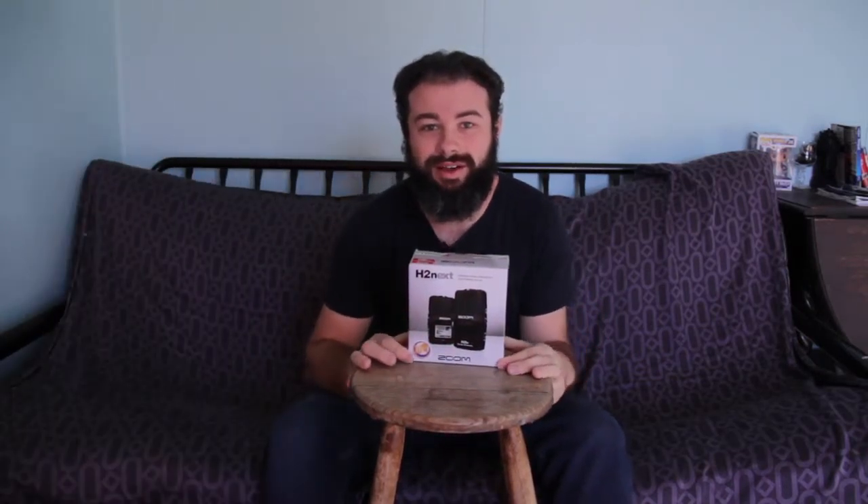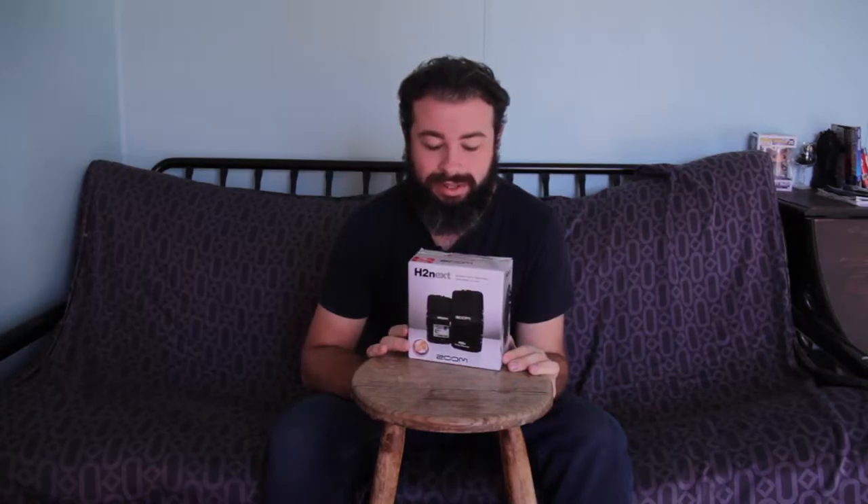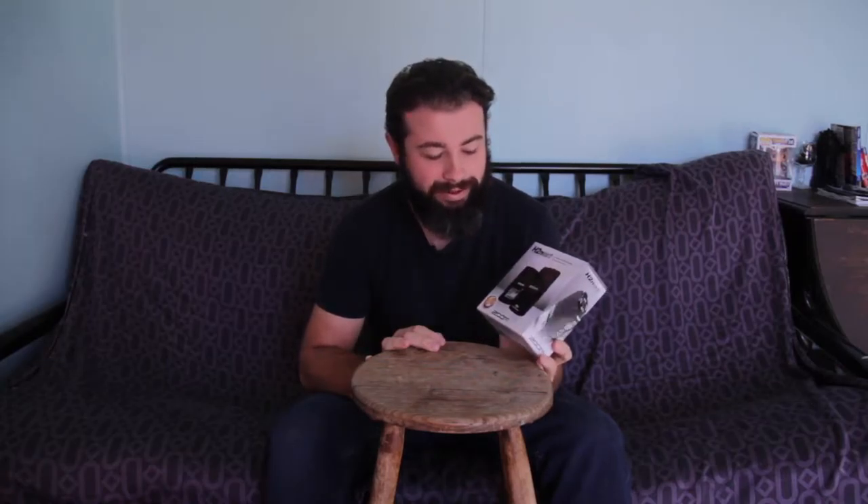Hi guys, today we're doing a quick review on the Zoom H2 Next, which is better known as the H2N. This is a portable audio recorder and it can be used handheld. I'm planning on mounting it on top of my Canon 60D, but let's give it an unbox and see what it's all about.